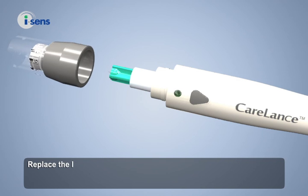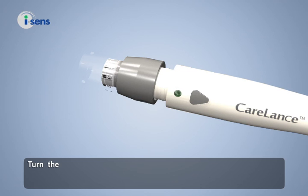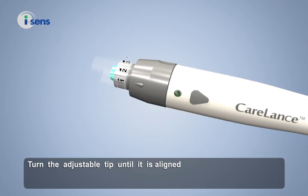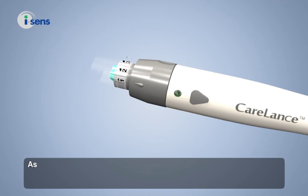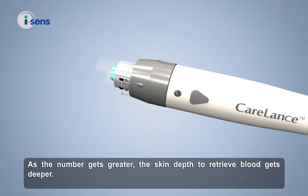Replace the lancing device tip. Turn the adjustable tip until it is aligned with the load confirmation window and release button. You can adjust the depth level of the lancing device from level 1 to level 7. As the number gets greater, the skin depth to retrieve blood gets deeper.